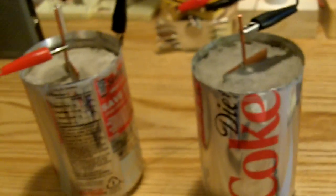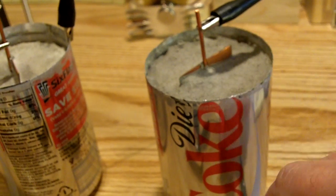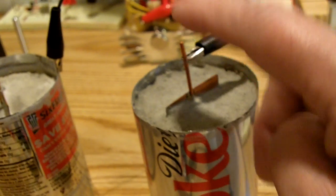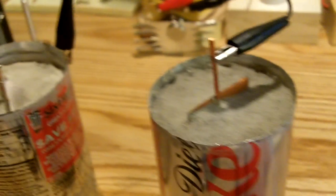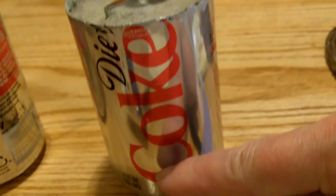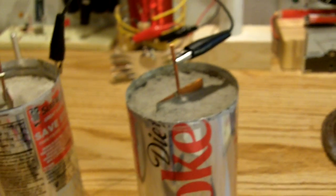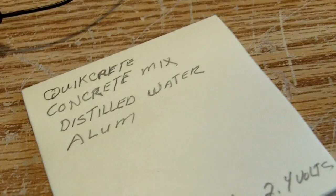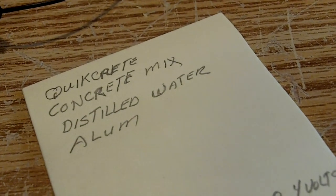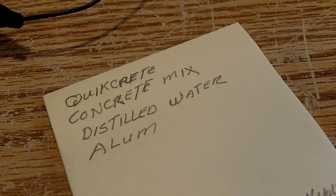What I did here is I cut a copper strip an inch and a half wide and I soldered a number 10 copper wire to it. I did that for both of them. They're sitting about a half inch off the bottom of the soda can here. Then I mixed up a batch of quick concrete mix, distilled water, and a little alum I mixed in with it too.